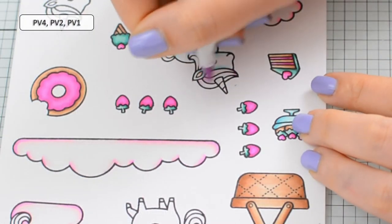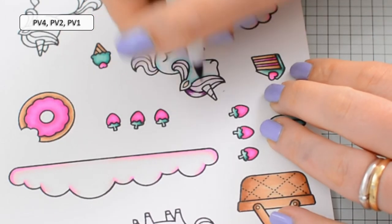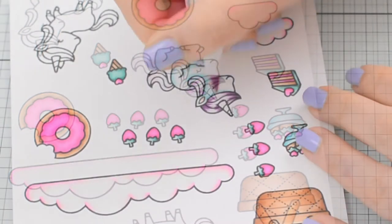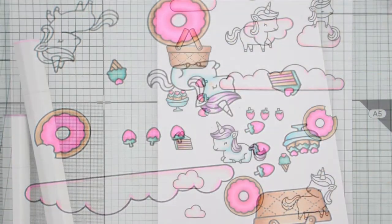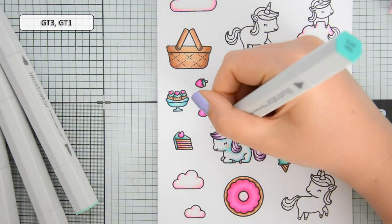For the hair of the unicorns I'm using PV4, PV2 and PV1, adding some brush strokes to create texture that makes the hair look a little bit more realistic and interesting, and again using GT3 and GT1 for the horns of the unicorns.